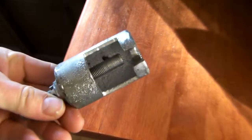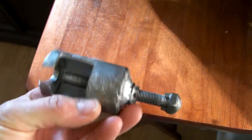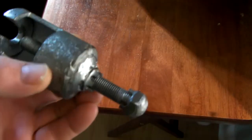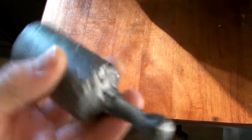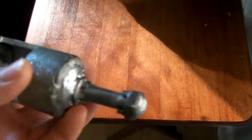Hey Buck, this is Roger. This is the tool in question. It's about four inches long. You can see the end of it. Looks like it's used to press something out, but I just can't figure out what it is.